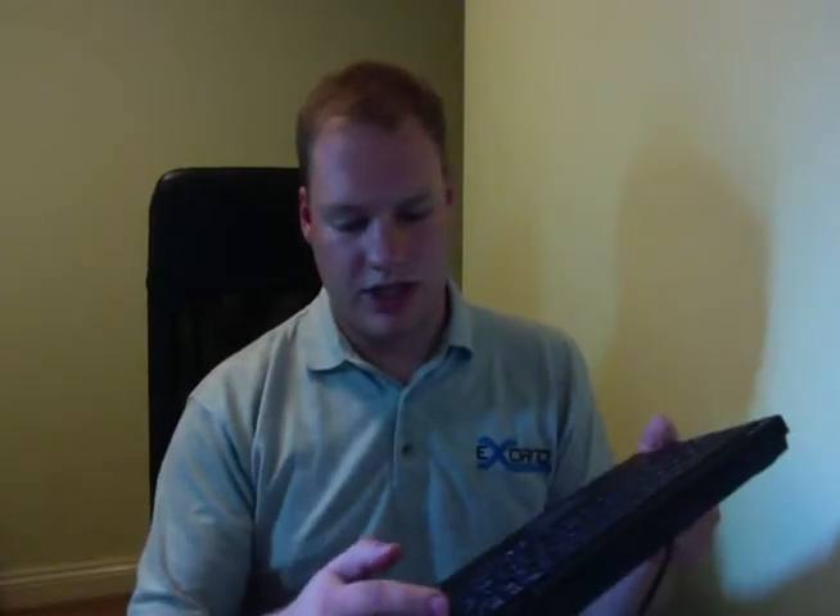I did use it for a while when my other keyboard broke, and it's actually quite nice to use. Almost laptop-style keys, so quite short key presses, but almost full-size, so it's quite good. It has all the buttons you need: home, page-up, page-down, and end.